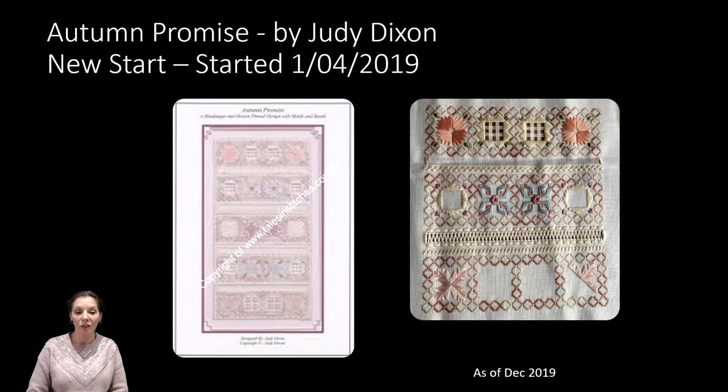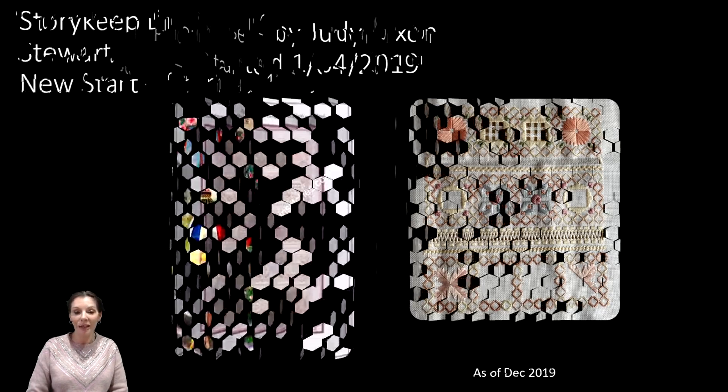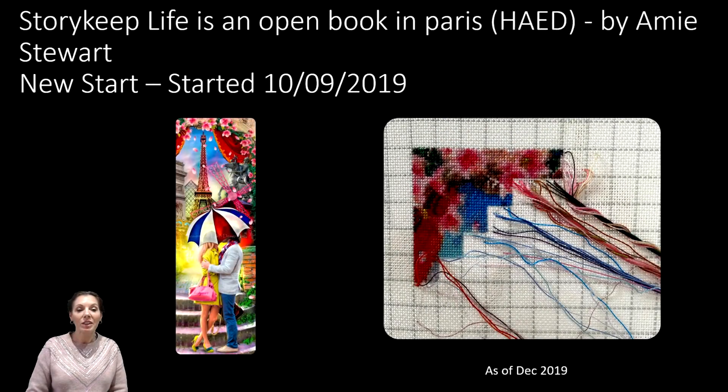I'm over the moon with how much progress I've got on Autumn Promise, and I'm hoping for a finish before the first half of 2020 — that's my plan. Next up is the lovely Story Keep, Life is an Open Book in Paris, another HAED with artwork by Amy Stewart. This was the piece I started for my full coverage for beginners series, started on the 10th of September 2019. I love this chart, love the colors, and I'm really happy with the progress. Being a Story Keep it's a lot smaller so I can do a little bit and move on.